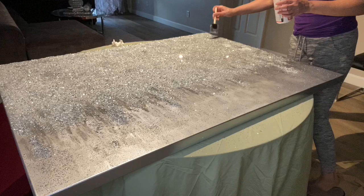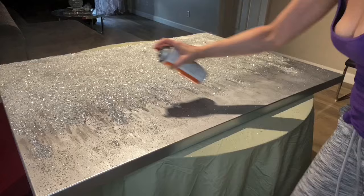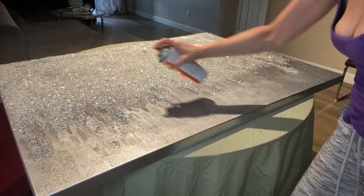Here I am putting down Mod Podge to seal in the crushed glass and mirror so I don't have any fallout. However, this is a very large piece so I decided to go ahead and use my spray adhesive instead, because I probably would have run out of the regular Mod Podge — it was just a lot of work to do that. Here's the before in that blank area that I'm going to fill in, and here's the after.